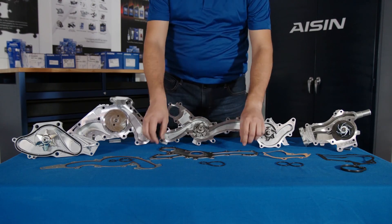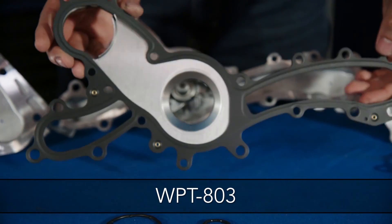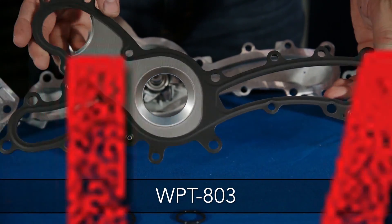The WPT803 has a multi-layer metal gasket with the outer surface coated with NBR — never ever use sealant.